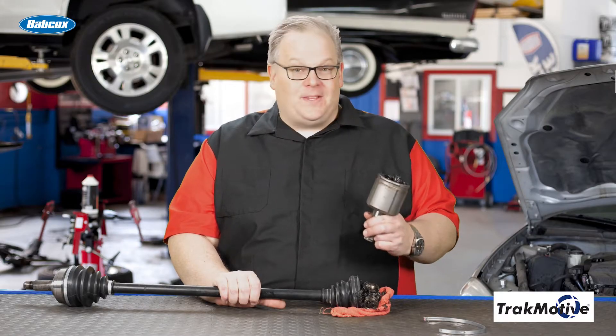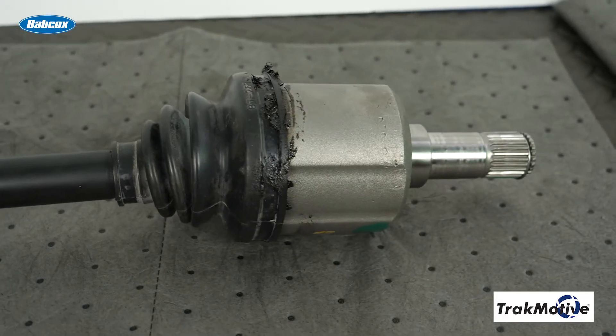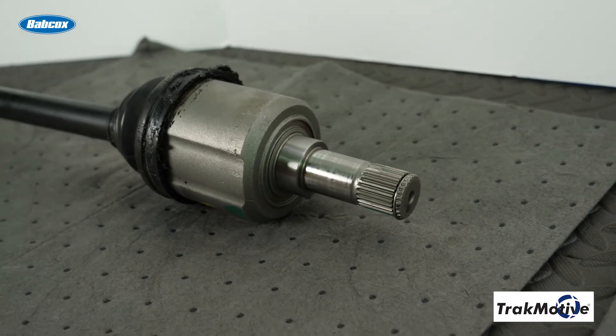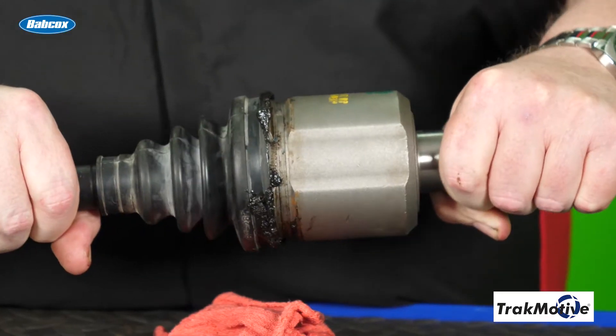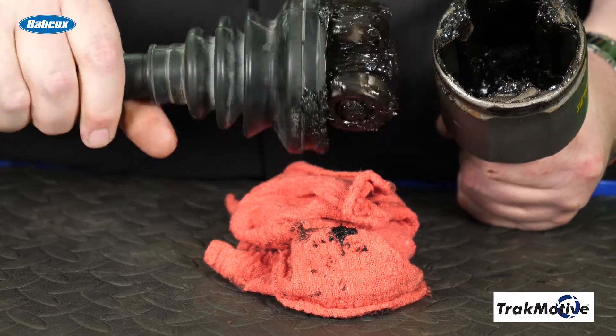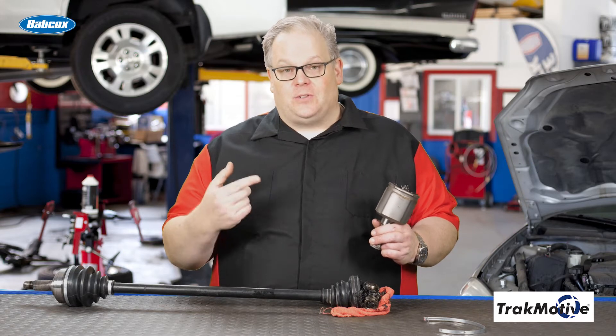You should keep in mind that when this joint becomes contaminated, it can fail very quickly. Even the tiniest piece of debris — sand, whatever — once it gets into this joint, it circulates all around over and over again, damaging the surface of the bearings inside. When this happens, eventually it causes play.